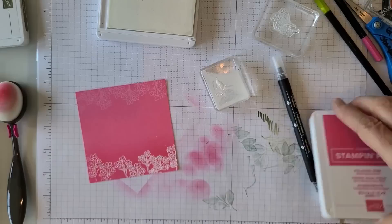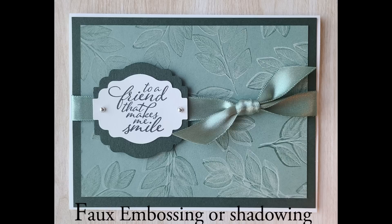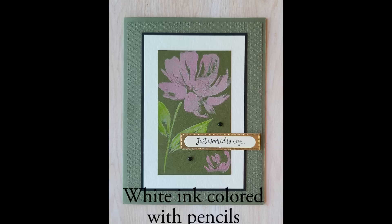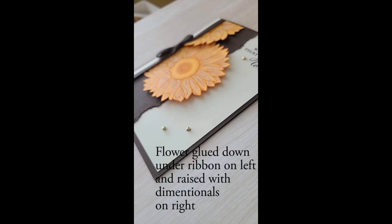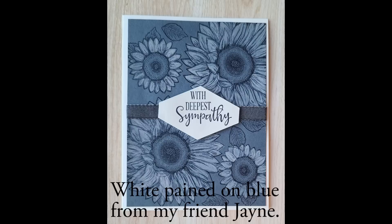So those are a lot of ideas for how you can use your white craft ink. I'll finish up some of these projects and show you more of them. If you have white ink, dig it out of your closet or drawers and start using it. Hope you enjoyed that. Thanks for watching. Bye.